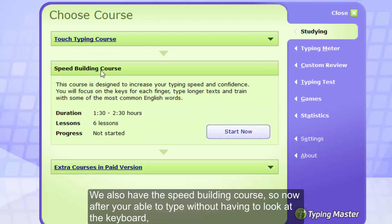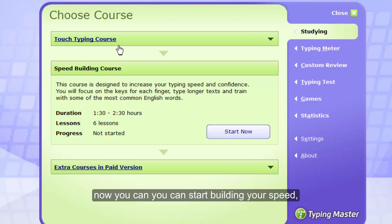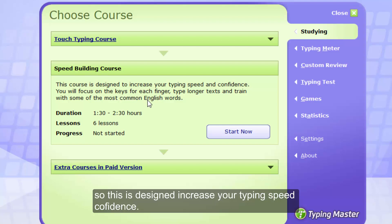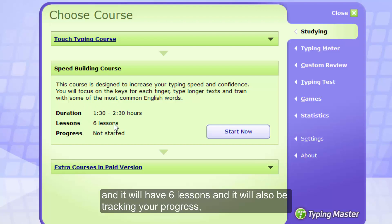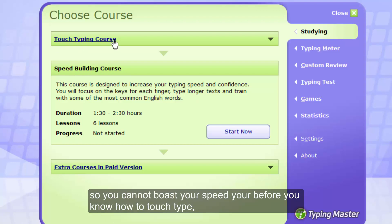We also have the speed building course. After you are able to type without having to look at the keyboard — knowing where every key is and which finger types which key — you can start building your speed. This course is designed to increase your typing speed and confidence. It will also focus on the keys for each finger, type longer text, and train with some of the most common English words. The duration for this course is one to two hours and it will have six lessons. You should not start this course before completing the touch typing course.